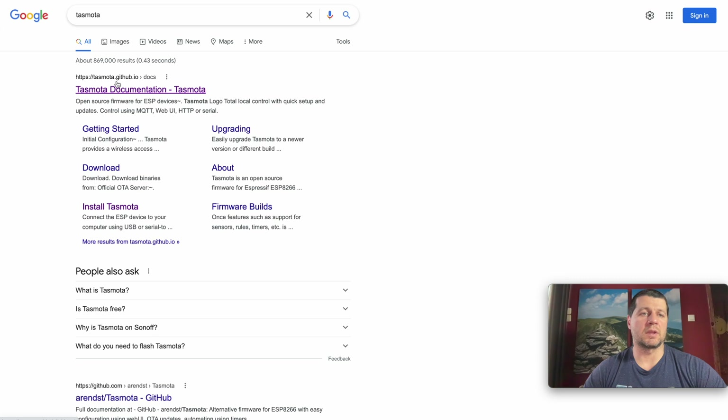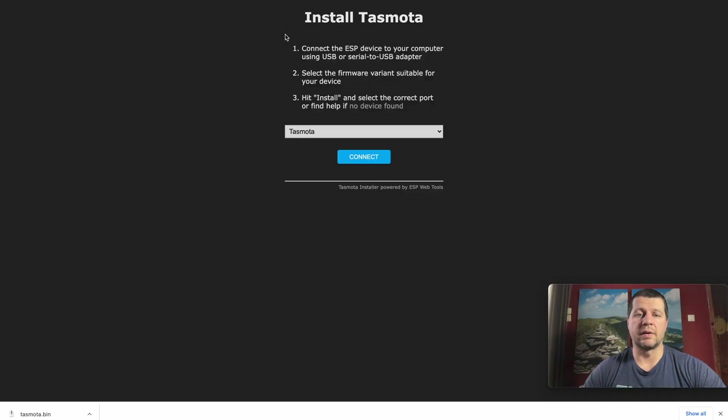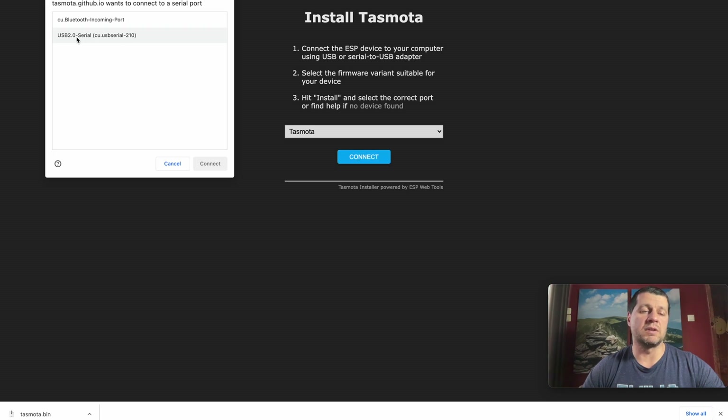I'll open a new Chrome browser and search for Tasmota. This is the official webpage tasmota.github.io, and I'll open the tasmota.github.io/install page which is the actual Tasmota web installer. At the time of shooting, the latest version is 10.1.0. Now I'll connect my D1 Mini device to one of the USB ports of my computer. D1 Mini doesn't need to be put in programming mode, so just click Connect and select the USB port.